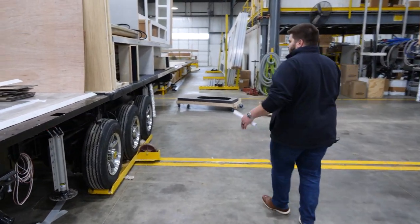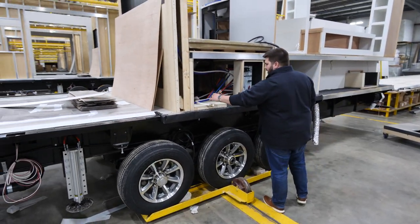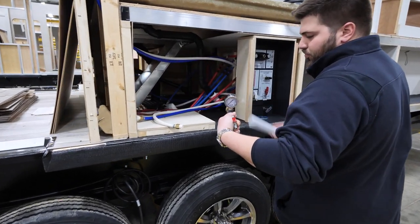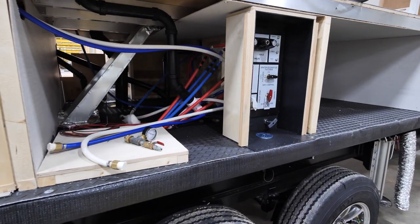You're starting to see some pretty good structure on the unit. We can pressurize the water lines with air and cap them to make sure they'll actually hold pressure as they go through the line.